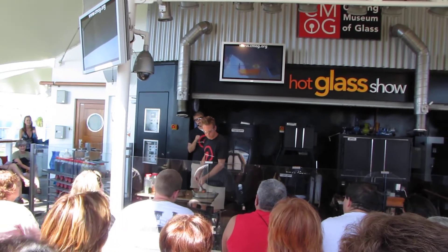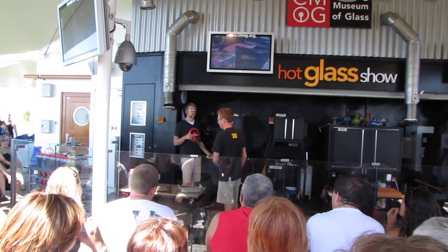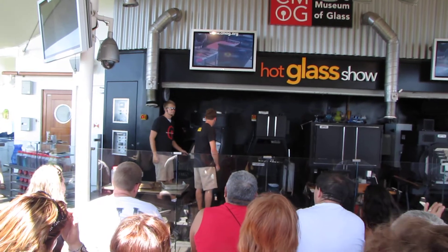He doesn't want to make a clear platter, so he's going to roll this in a little bit of crushed up colored glass. This is called FRIT, F-R-I-T.